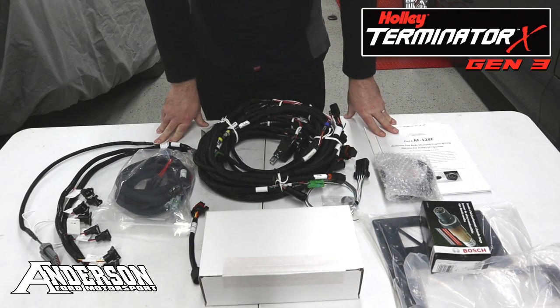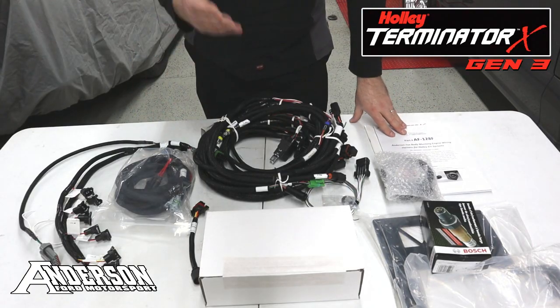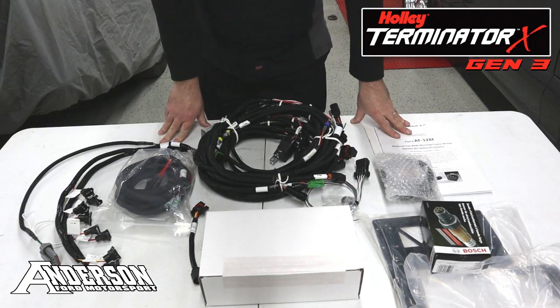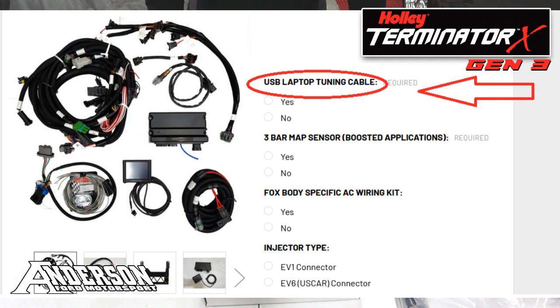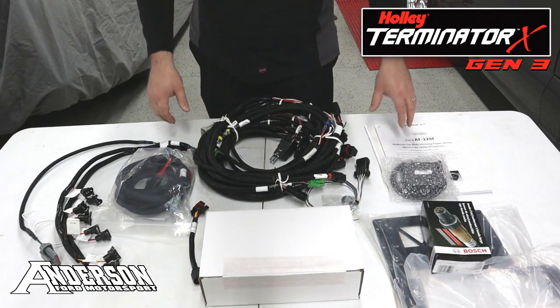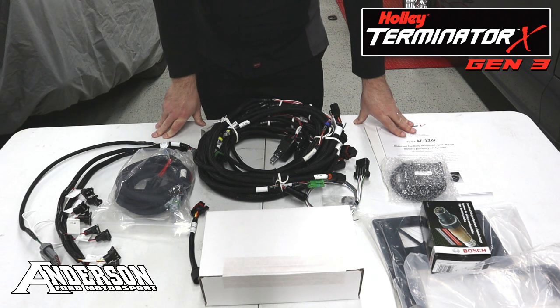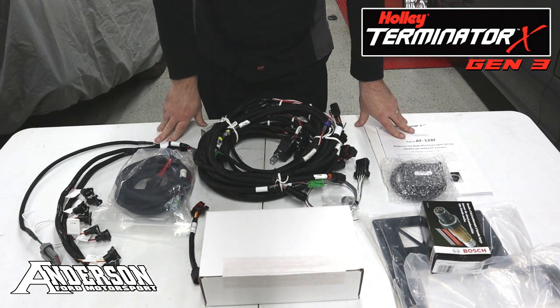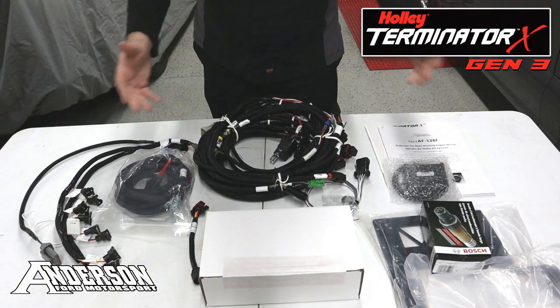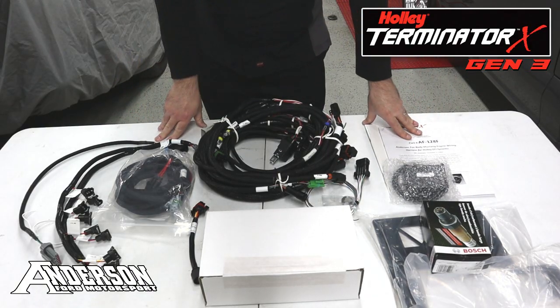So the Generation 3 kit for the Holley EFI just gives you more options to fit your needs. Additional options also include a USB cable, which you can select to tune your vehicle through your PC via live tuning versus using the 3.5 inch touchscreen or SD card. You also have the option, if you're running boost, to select a three bar MAP sensor to tune for boost. And then of course your injector options — giving you essentially a full experience being able to tune your Mustang.